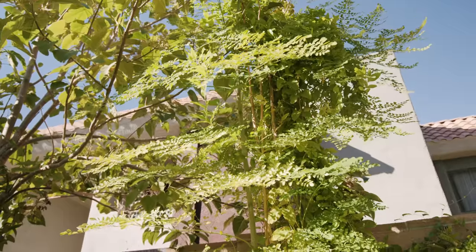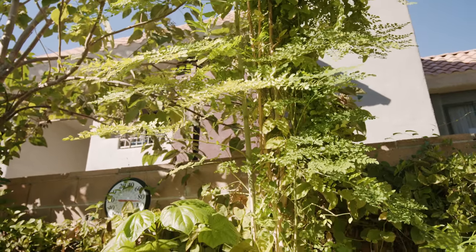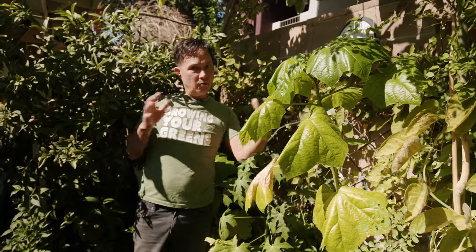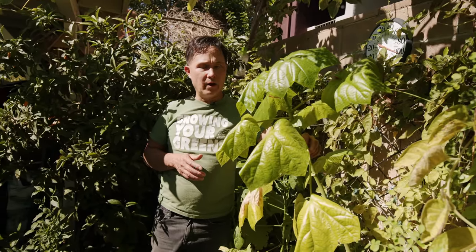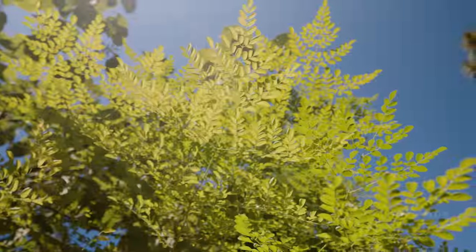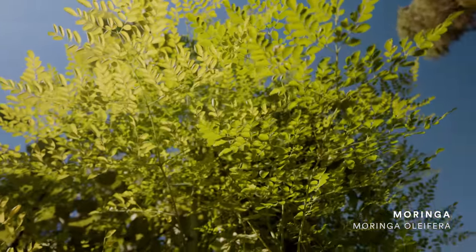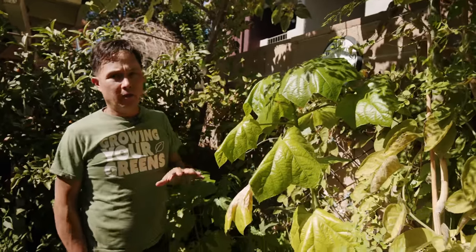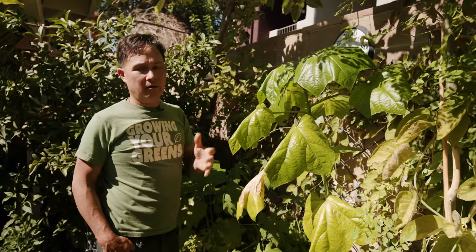On this back wall I have a trellis and I try to grow things vertically. These are some tropical plants that will grow year-round. My goal is to grow perennial vegetables — you basically plant them once and they'll grow year-round and provide food. The moringa tree is right here. Moringa is a really powerful superfood with anti-cancer properties. It grows really big but only grows in the summertime here because we get too cold in the winter when it freezes, but in Florida or Hawaii it'd grow year-round.